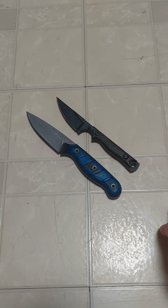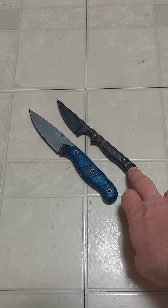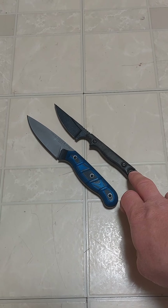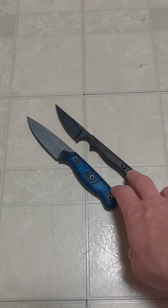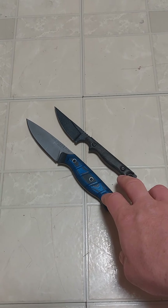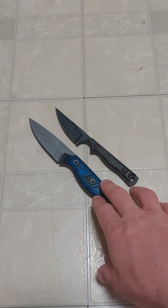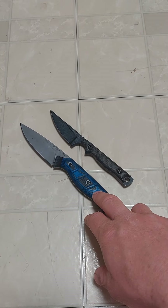The TOPS Dicer 3 and the TOPS Street Scalpel 2 are currently going head-to-head in a bracket vote that TOPS has going on for blade lengths up to 3.99 inches in their model lineups. For me, in that category, hands down the Dicer 3.